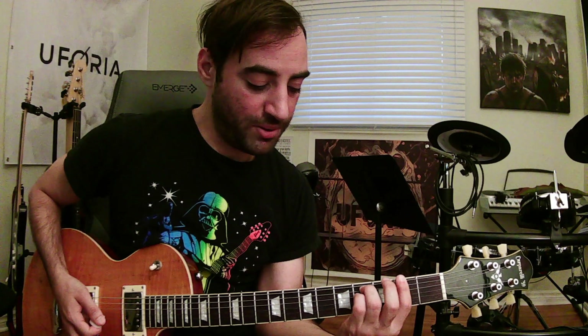Then we're going to form an F sharp minor chord. F sharp minor — you're going to make a full bar on fret 2, third finger on A string fret 4, pinky on D string fret 4. Strum all 6 strings, and keep that 6-strum pattern with the accent on the 4th.